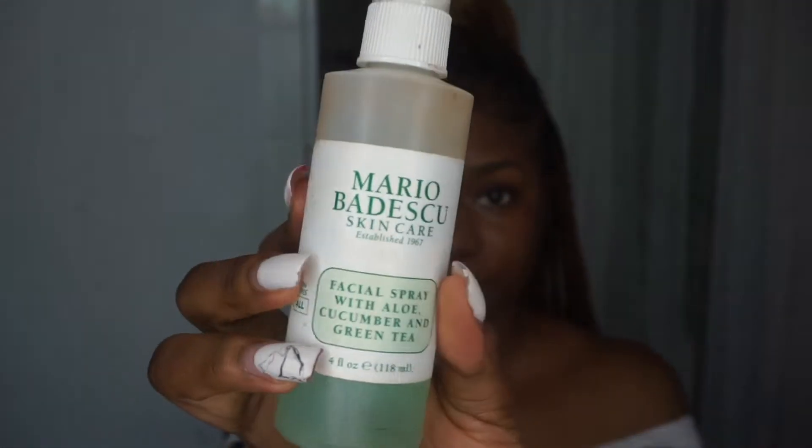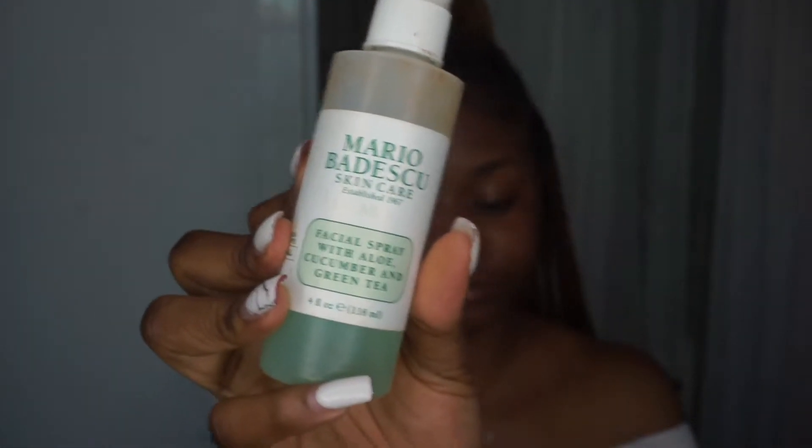After that I go in with my Mario Badescu spray. You can decide to do this before or after the moisturizer, but I do it after the moisturizer and it really works for me. I just drench my face and then let it dry for about two minutes.